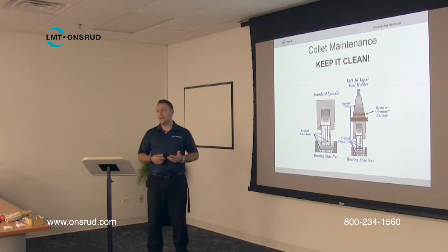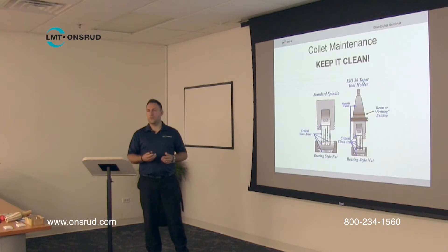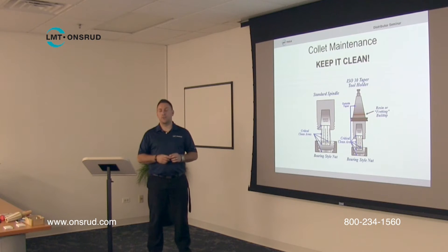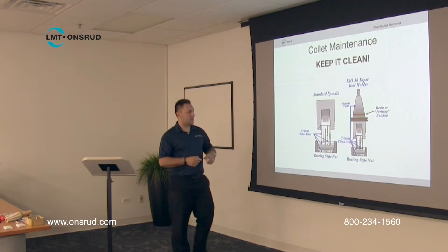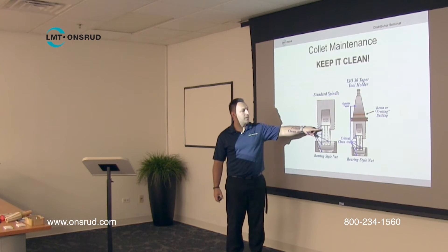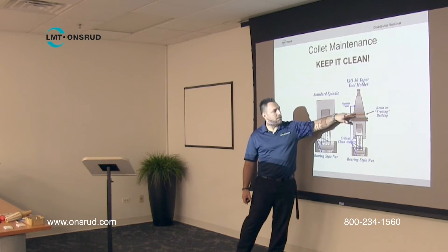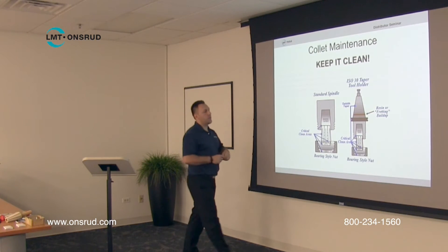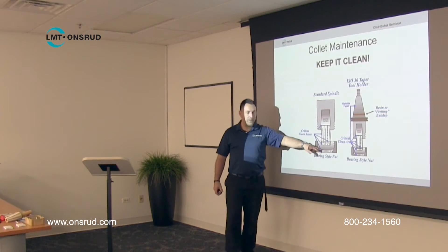When it comes to collet maintenance, that's probably the thing that gets overlooked the most. We can't stress enough how important it is to maintain the collets and keep them clean. Every time you do a tool change — whether the tool is worn out or there was breakage — when you break down that tool holder and put in a new tool, take a look at the collet itself. Make sure it doesn't have any burrs, sharp edges, or rust. Also keep the taper area clean where it slips into the spindle, as well as the face of the collet nut.